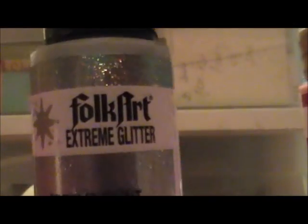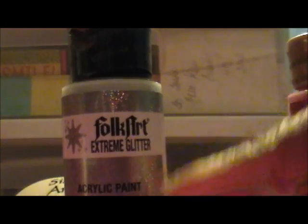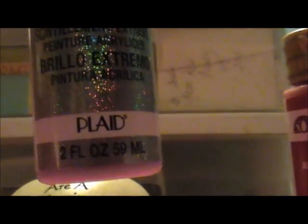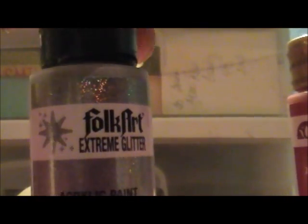The last Folk Art I saw was a dollar 97, which I think was a metallic color. I also got this acrylic paint called Extreme Glitter. I think it's mostly clear but with silver glitter — the paint is like a clear glossy color, if I'm not mistaken. It's two full fluid ounces for a dollar 97.